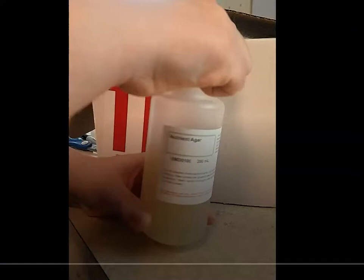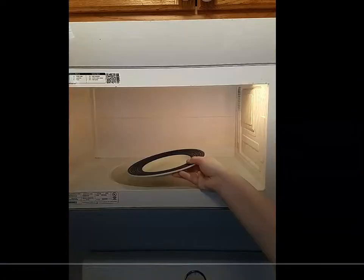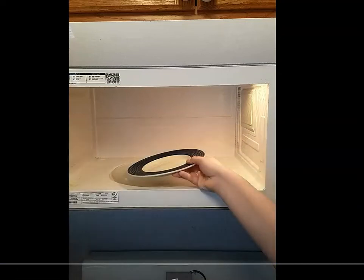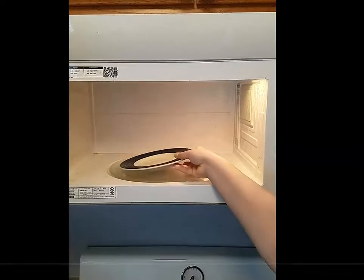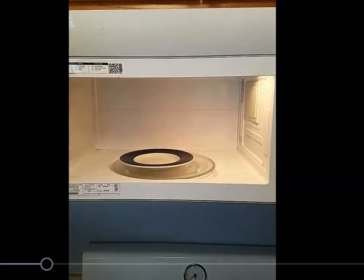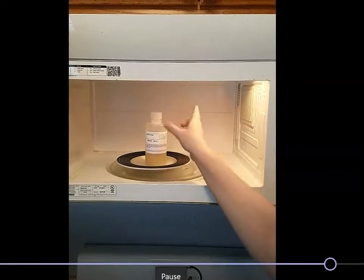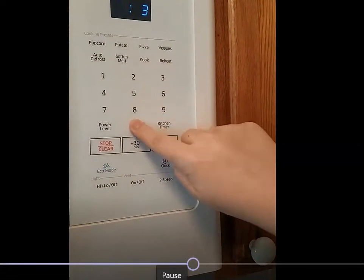The first thing you're going to do is take the nutrient agar out of the kit and loosen the cap. There's more than one method you can use — you can use a hot water bath with boiling water on the stove, but that takes about 25 to 35 minutes. So I'm going to recommend doing it in the microwave. You put a plate down in the microwave first, and then you place the bottle of nutrient agar with the loosened cap on top of the plate, and set the timer for 30 seconds on high.